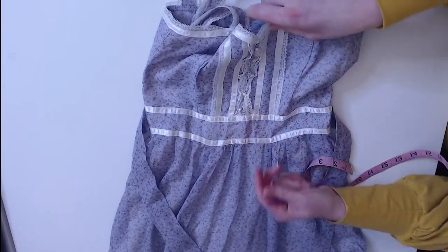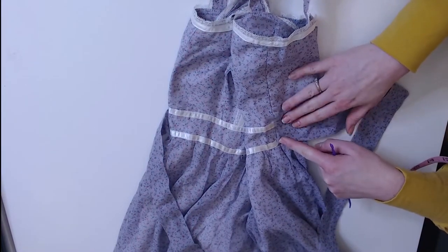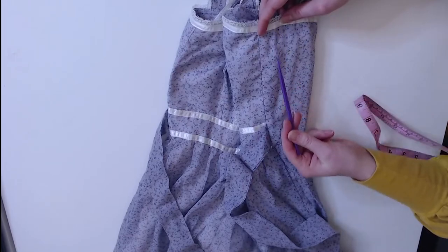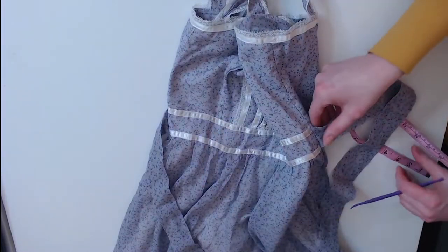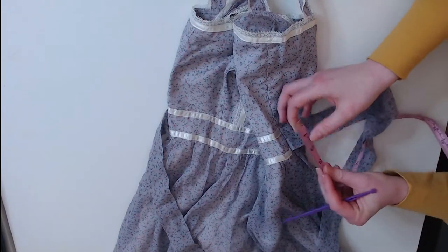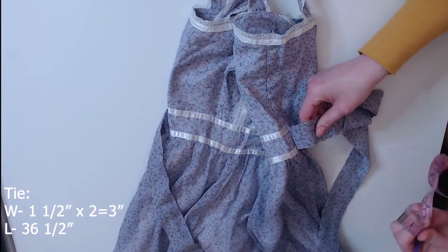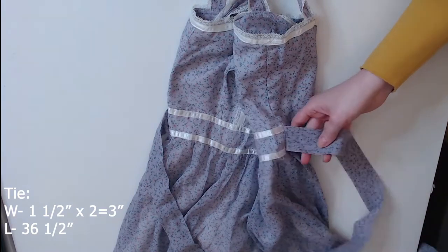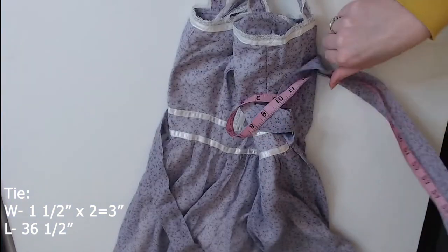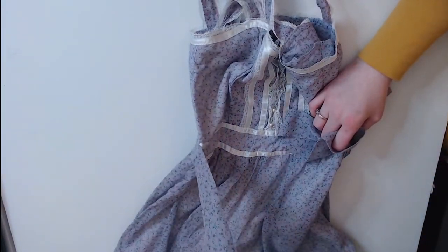We have the tie attached where the waistband is. The waistband does not continue in the back — it is just a solid piece. The tie is a tube; it is not two separate pieces. This would be an inch and a half plus seam allowance. The waist tie is not interfaced, and the waist tie is 36 and a half inches long — that's longer than I anticipated. And we have two, one for each side.